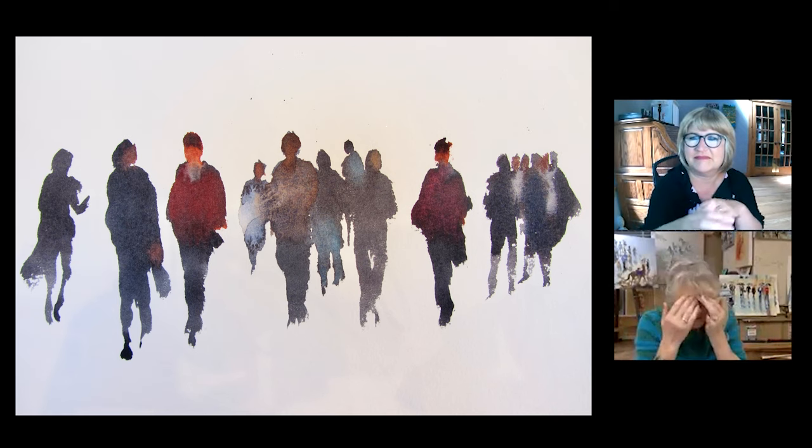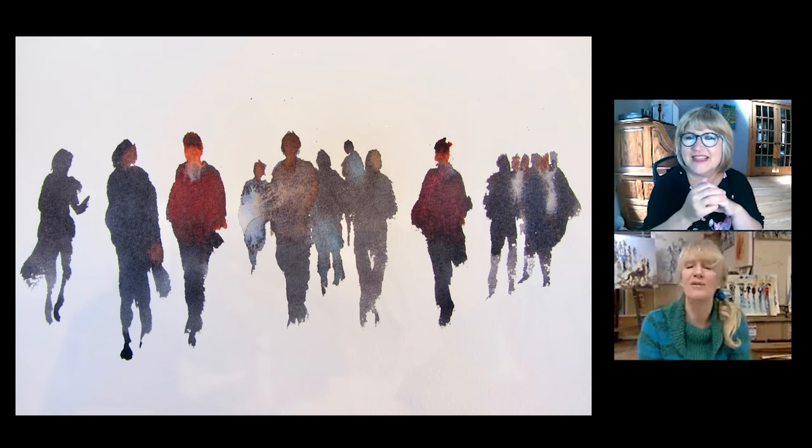I probably have, I don't know how many drawers full and cupboards full of supposedly failed watercolours — but they're what made me who I am. You just have to do the next one. It's part of it.